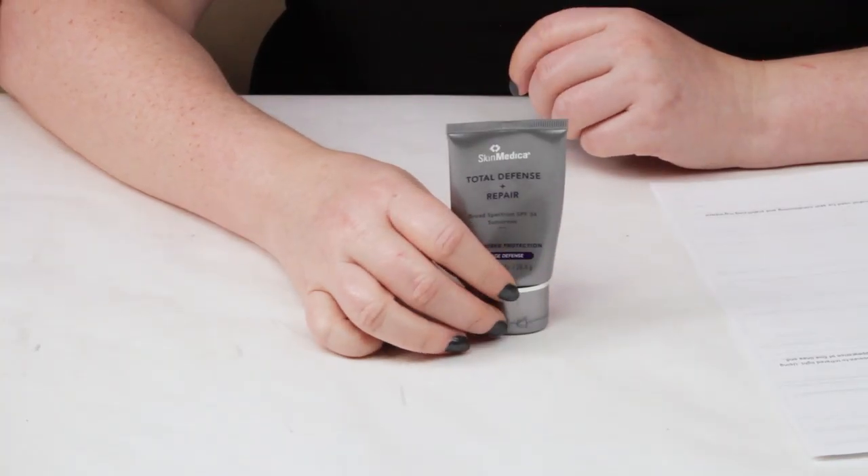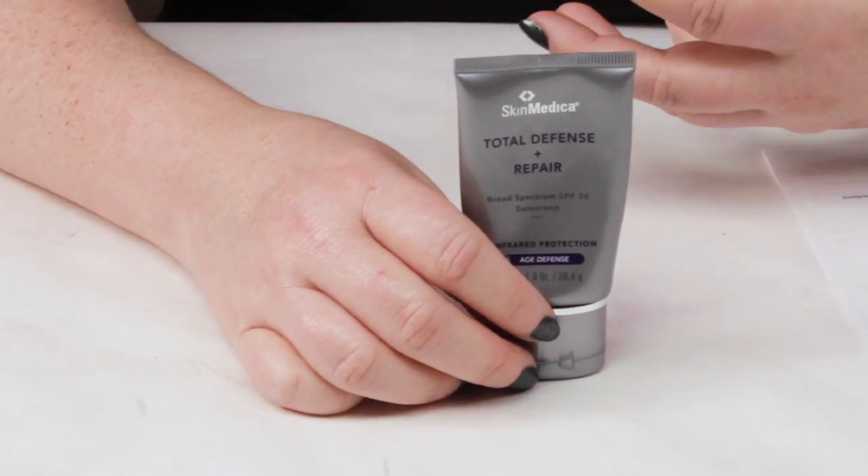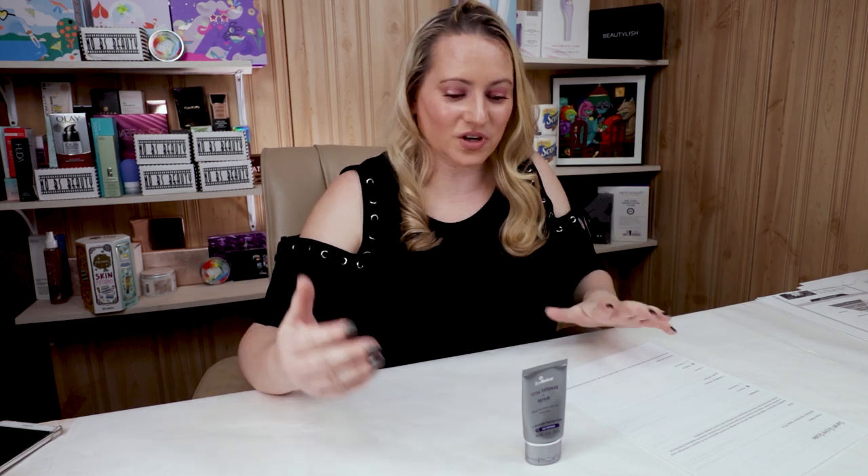Interesting fact about this sunscreen — it is the very first real face sunscreen that I ever used. It was a larger bottle, but I liked it. It was the very first SPF I used, and their retinol was the first retinol I ever used. So I thought I would come full circle and finally get a chance to review it, although I've got another sunscreen from them which I'll have to review as well.